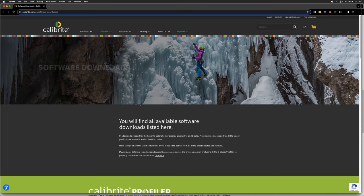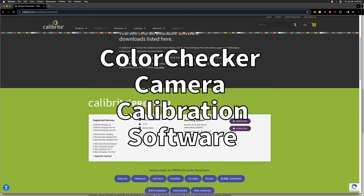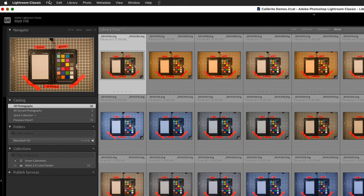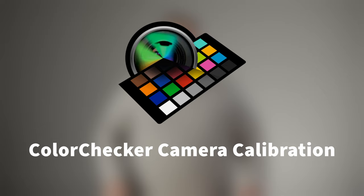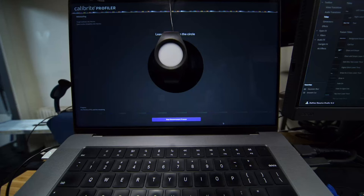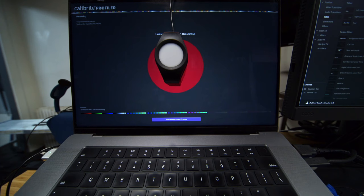Install the software. First, locate, download, and install the Color Checker Camera Calibration software from the link in the video description. Make sure Lightroom is closed while installing the software. The installer will add a plugin for Adobe Lightroom Classic and standalone software named Color Checker Camera Calibration. For this process to be most useful, you must use hardware and software to calibrate and profile your displays. For more info on what this is and how to do it, see the description for links.